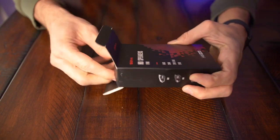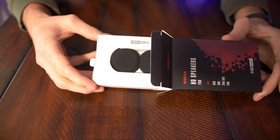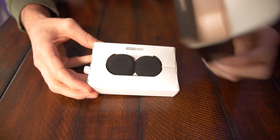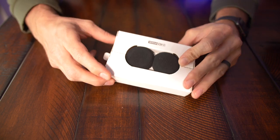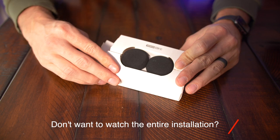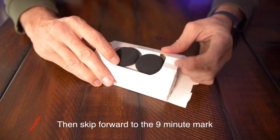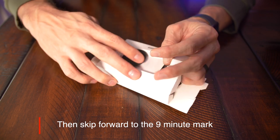I've got about an hour to get them installed in my helmet before I've got to use it, so let's get to it and see if I can make this happen. First off, let's see what's in the box. There's our speakers — no instructions or anything in there. Let's try not to destroy it as we're opening everything.